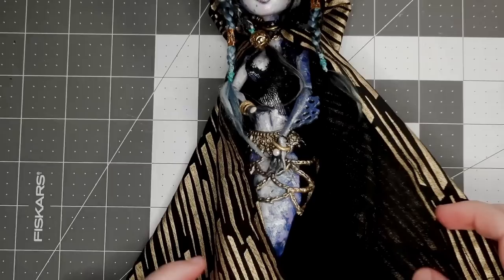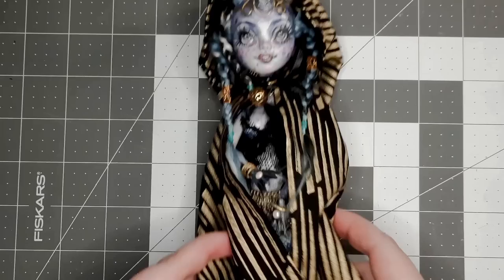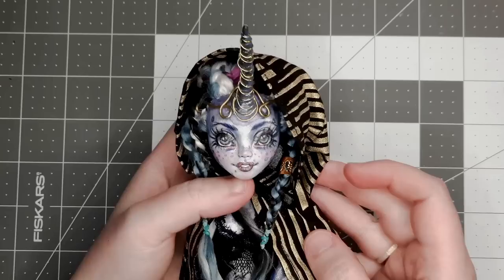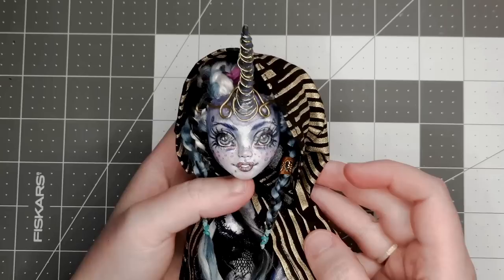Off camera, I made this cape for her — I don't have any of the process recorded. I really struggled with understanding the pattern instructions for this one, I think I had a brain malfunction on it. It's from Requiem Arts, and I will put the link in the description. And with that, my mermaid narwhal magician is complete.